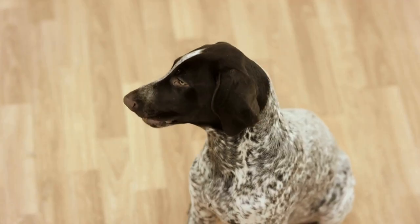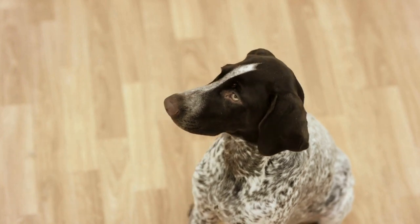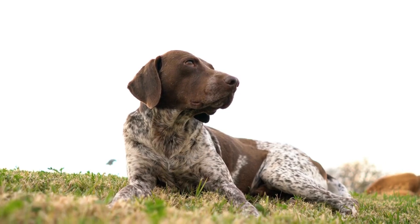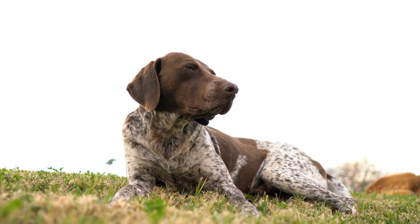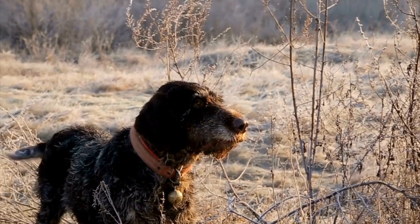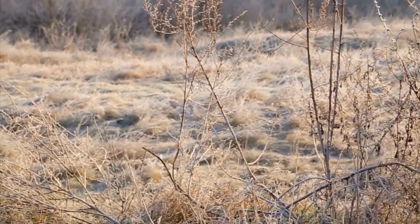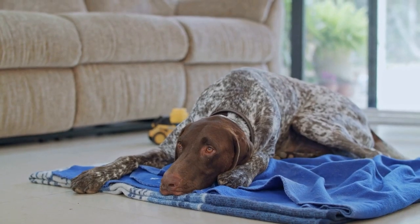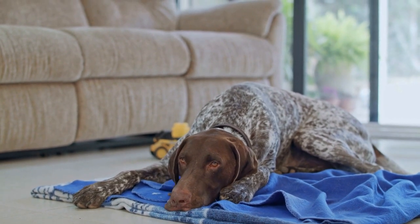In conclusion, as a German Shorthaired Pointer owner, it's important to be proactive in preventing and managing joint and hip issues. Emphasize proper nutrition, maintain a healthy weight, engage in low-impact exercise, and schedule regular veterinary checkups. If issues arise, work closely with your vet to determine the best course of action, including conservative treatments or surgical interventions. Remember to make appropriate lifestyle adjustments and provide your dog with the love and support they need to live a happy and comfortable life.